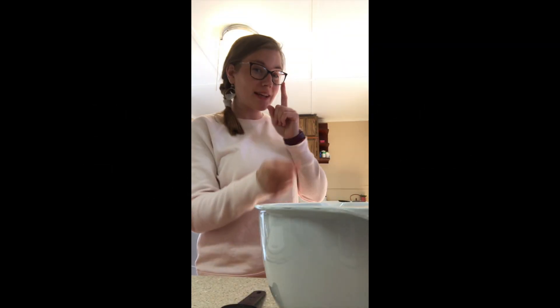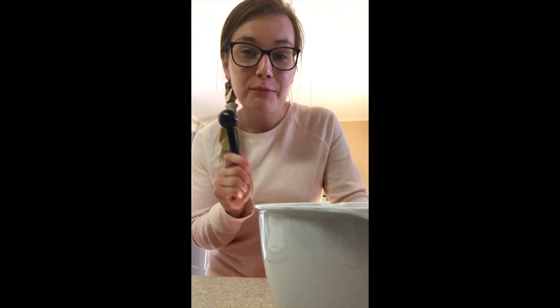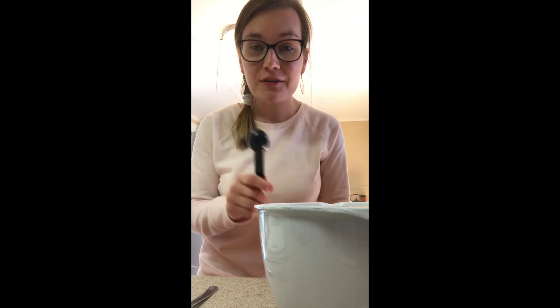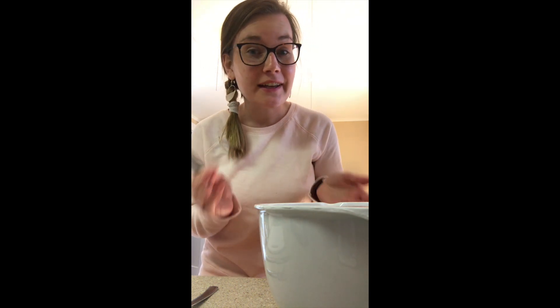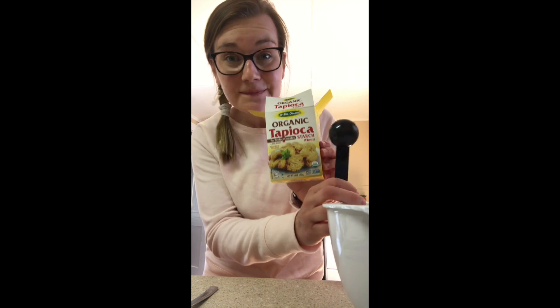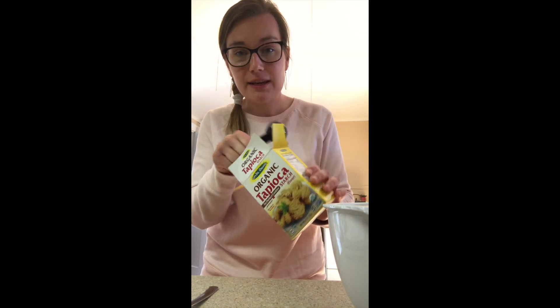Coming at you, going to make some original bubble tea. I found a recipe online for your own tapioca pearls, because in Oneonta there's no such thing as finding things like that in the store. But they do carry tapioca starch, which you need six tablespoons of.